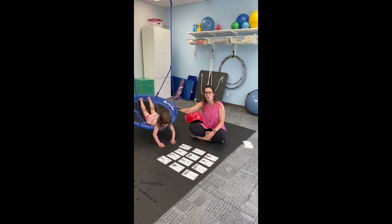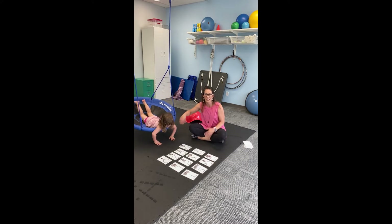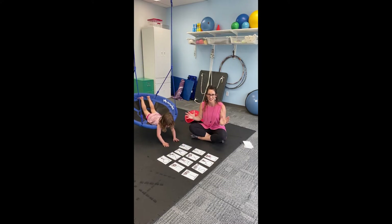So we've got movement, which is our vestibular system, and we're going to see that we're going to need those muscles in this activity as well.